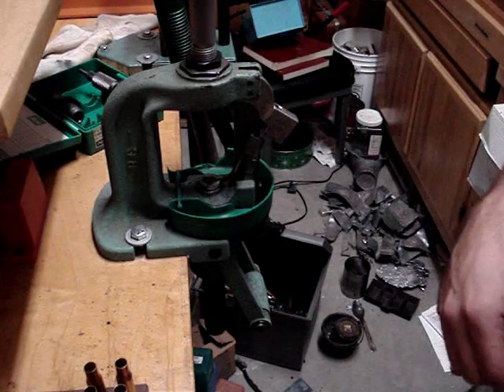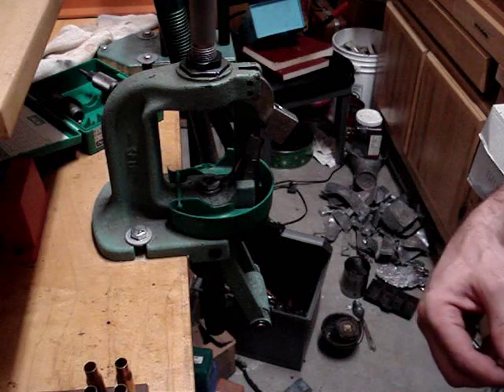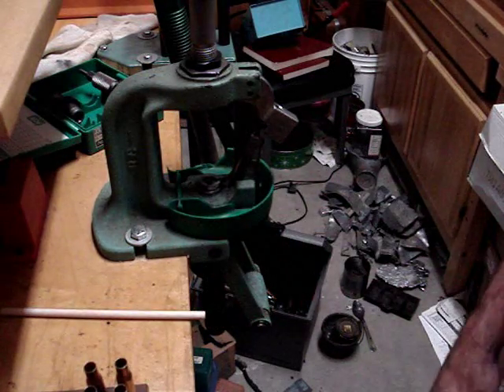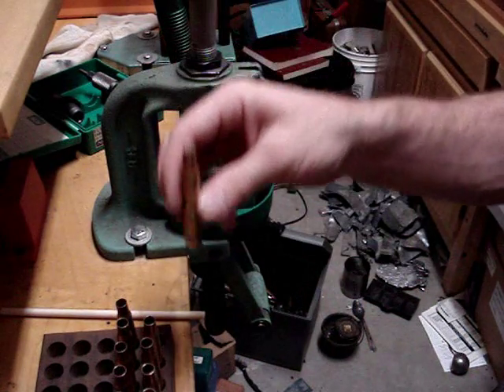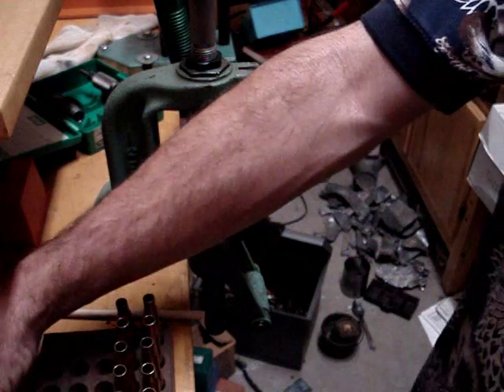Welcome to AmmoSmith.com. Today we're going to go into loading cast bullets into rifles. We're going to need a few things: your fully prepped and primed brass, the charge you're going to be using, and your cast bullets.